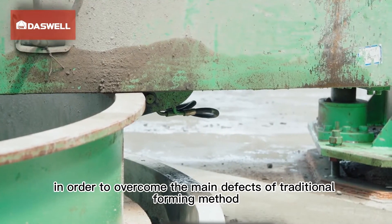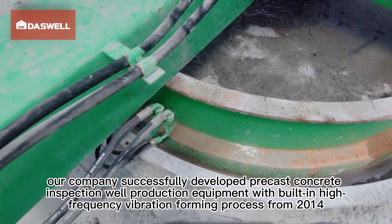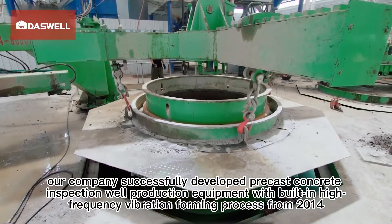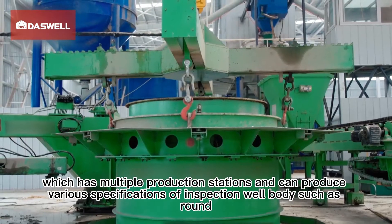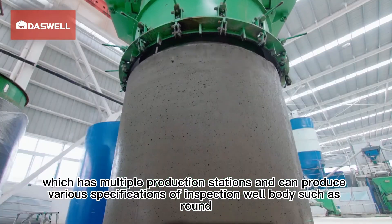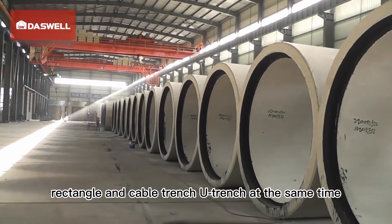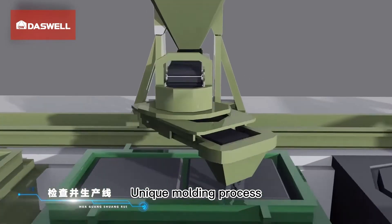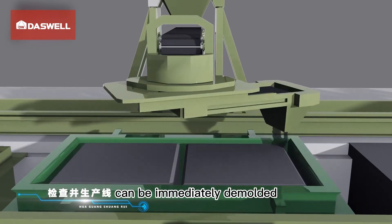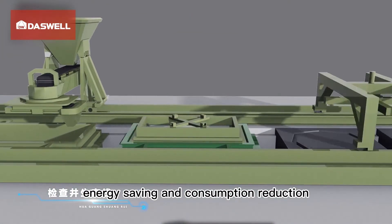The inspection well is an important part of underground pipeline infrastructure. To overcome the main defects of traditional forming methods, the company successfully developed precast concrete inspection well production equipment with a built-in high frequency vibration forming process from 2014. It features multiple production stations and can produce various specifications of inspection well bodies such as round, rectangle, cable trench, and U-trench. It uses dry hard concrete production and can be immediately demolded with natural maintenance at room temperature, enabling energy saving and consumption reduction.